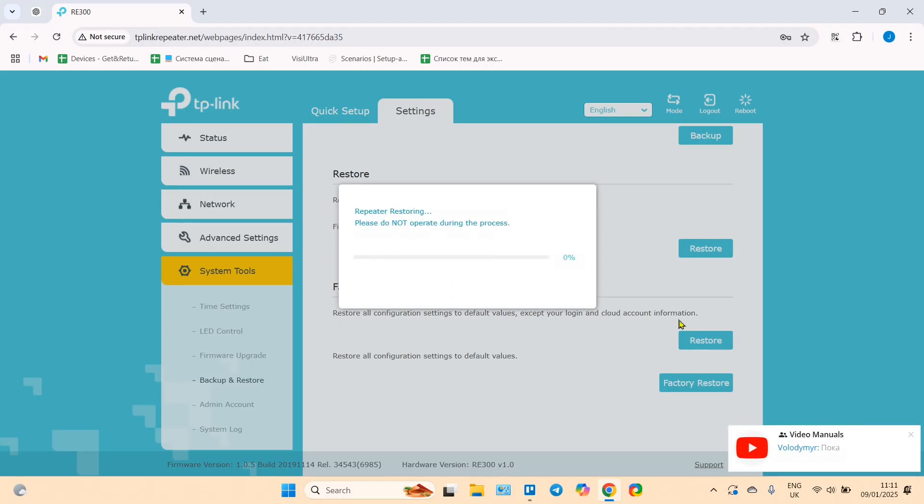Confirm your action. The repeater is restoring — please do not operate it during the process. This action is absolutely equal to pressing the physical button. The only possible difference is that if you have updated the firmware, this method might cancel that update.